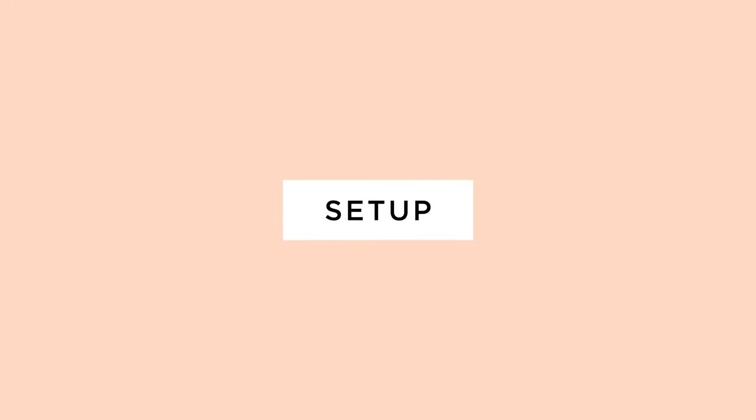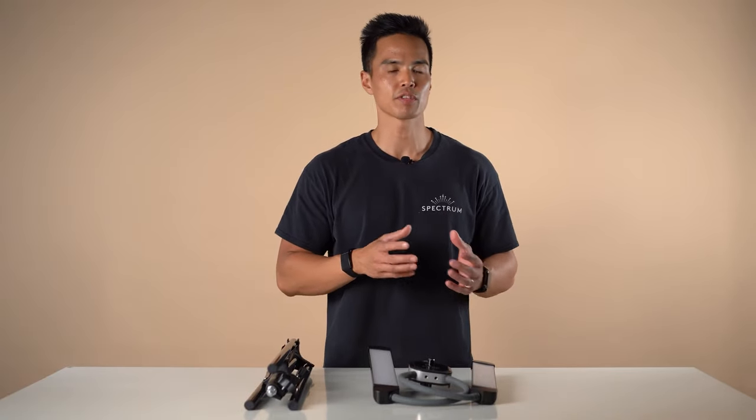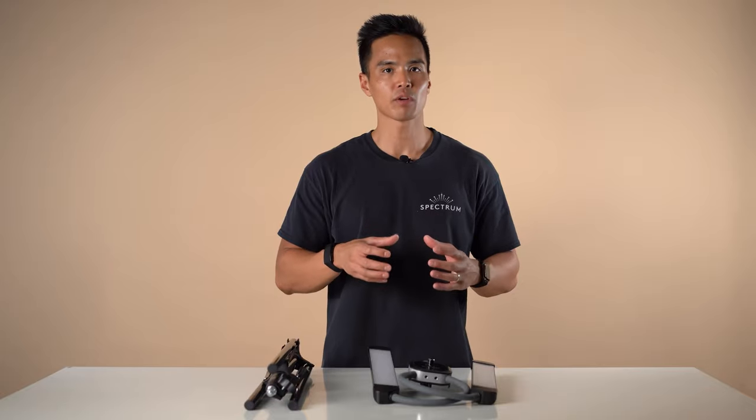The Allure Light is a dual arm LED continuous light that's perfect for application use and for creating content such as photos and videos. It's perfect to operate with a single person.